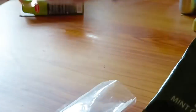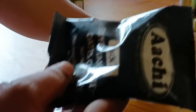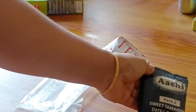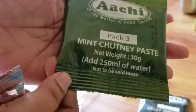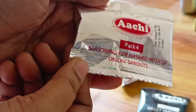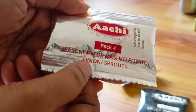Packet-wise, we will add packet number 1. Pack 2 is sweet tamarind dates chutney. Pack 3 is mint chutney paste — add 250 ml of water. And packet 4 is seasoning for mashed potatoes, onions, and sprouts.